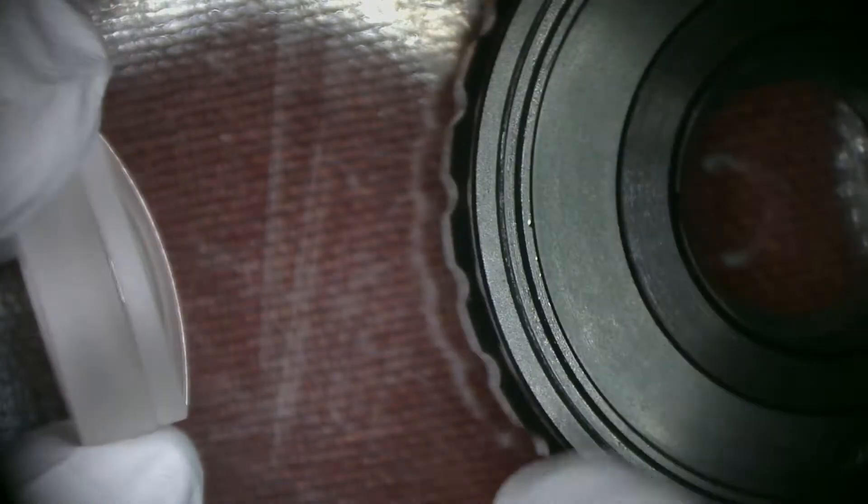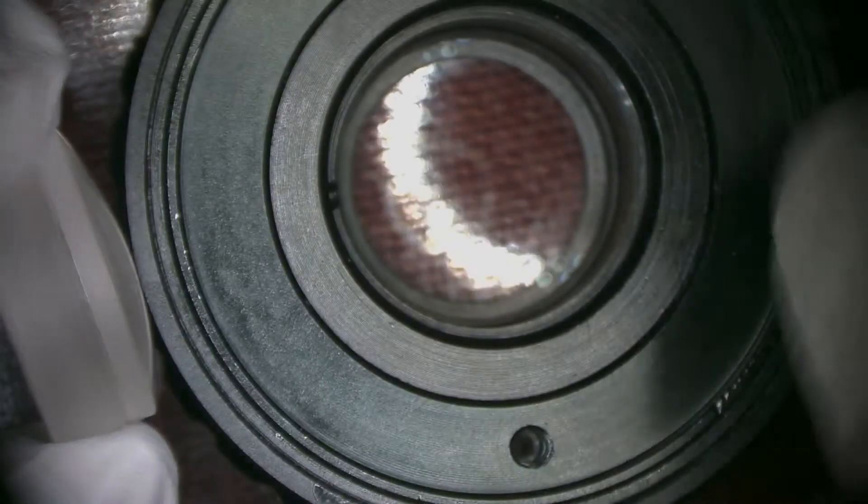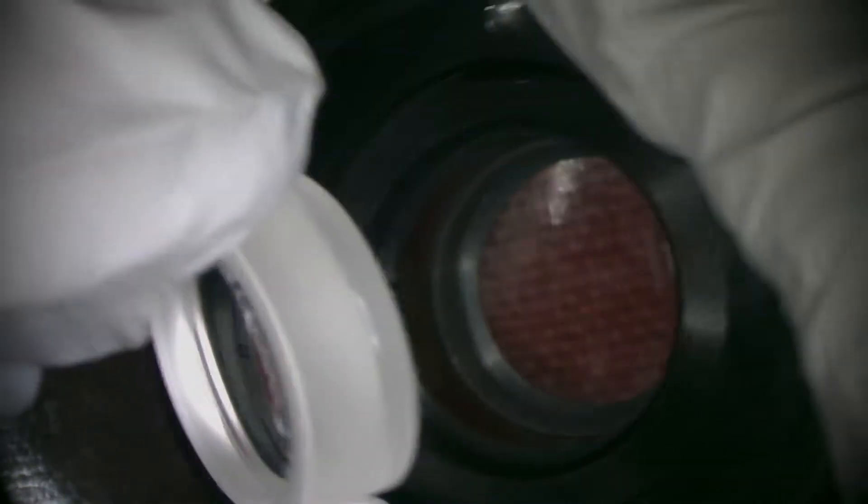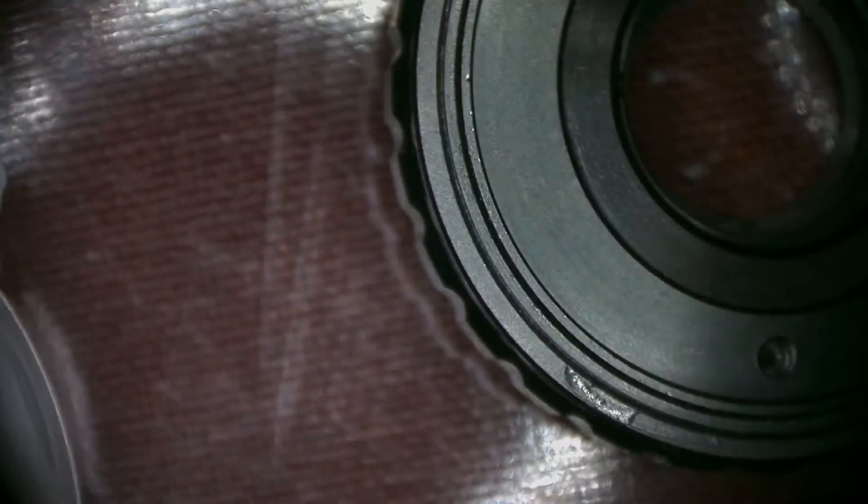Now we're going to clean the big lens. The big lens is curved a certain way, and it's much more defined — you can tell the curve a lot easier. This curve is going to go down facing the spacer, so both lenses are curved in towards each other with a spacer in the middle. Always clean the lens starting from the middle and work your way out in a circular motion to the outer edge — this pushes dirt and oils off the lens.